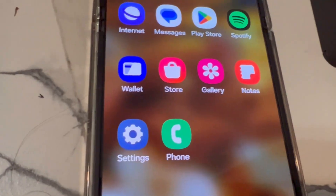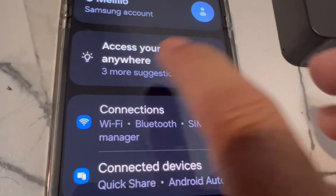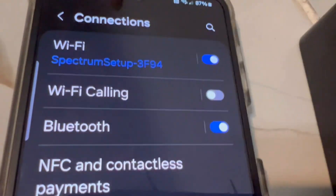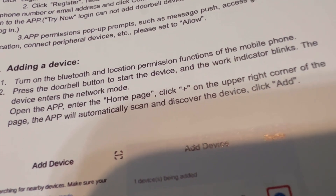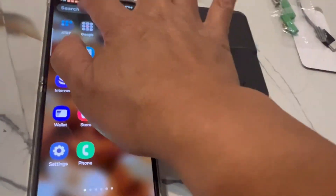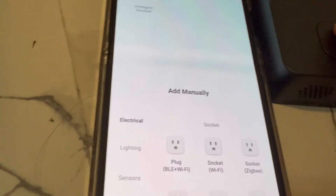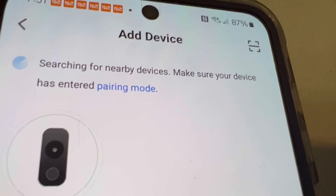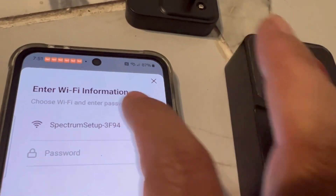On the phone, go to Settings, then Connections, and make sure Bluetooth is on. This works for both Android and iPhone. Here are the instructions for adding a device from the booklet. Click on the device and go to the Tuya app. After pressing the doorbell button, it now shows up in the Tuya app as an 'Intelligent Doorbell.'